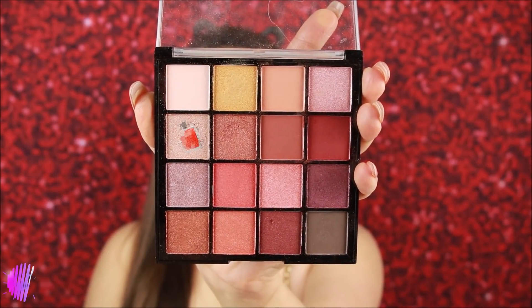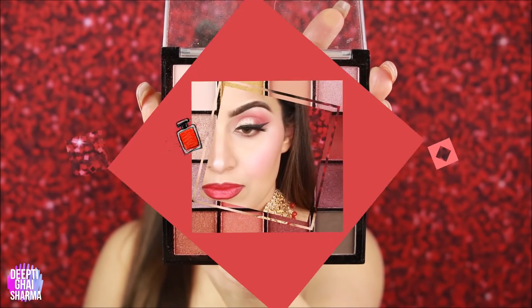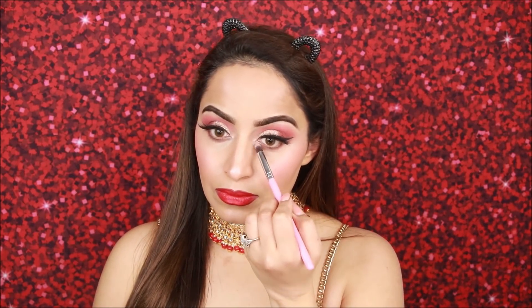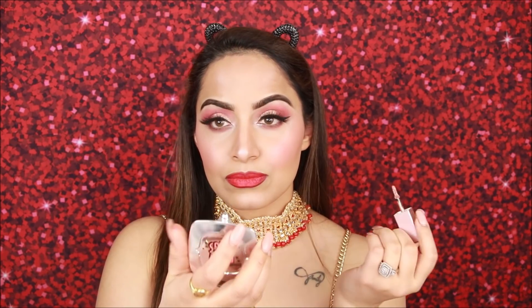To highlight the inner corners I am using a shimmer eyeshadow. Clean the brush on a tissue paper and apply it to highlight the inner corners. I am also using the same Swiss Beauty liquid eyeshadow on the inner corners. There are many different shades so you can match it to your outfit.